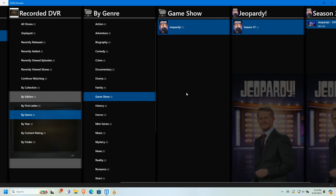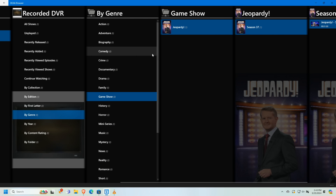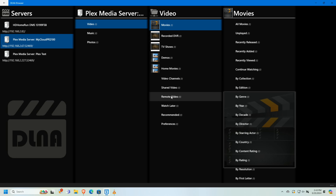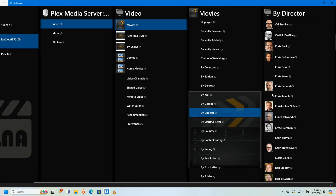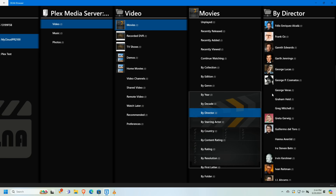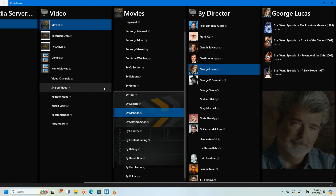Remember, we're browsing on a computer so this may look a little different on your TV, but this is the gist of how Plex presents DLNA information. On the movie side you get a similar experience, and movies have a lot of metadata attached. You can browse by director — for example, going to George Lucas shows you the Star Wars movies on my server. You can go beyond the basics or just browse as a plain folder if you prefer.